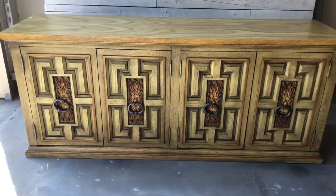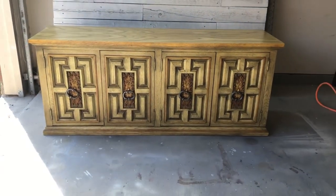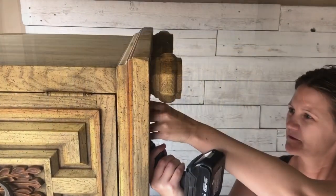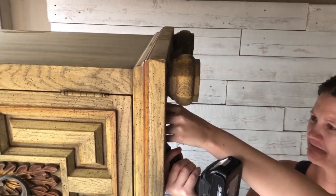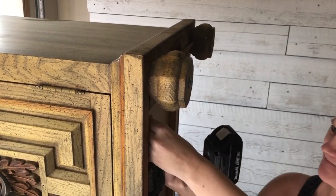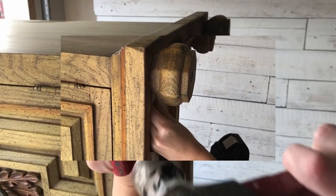We're starting off with a 1960s Broyhill dresser. We actually picked up this in a three-piece set. It had these little bun feet on the bottom of it and we're going to go ahead and remove these, because this is going to get a brand new base with a whole updated look.